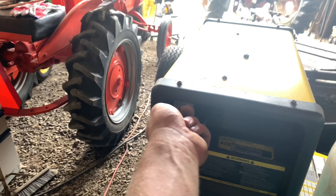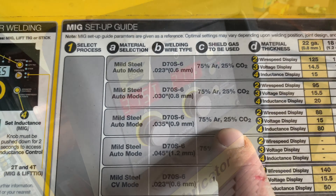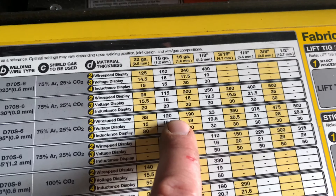Turn the welder on — this actually is a cool box. Got it all hooked up. Gas on. I think we got her all fired up — wire and 75/25 gas.